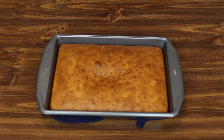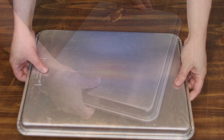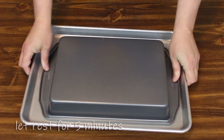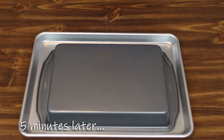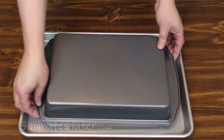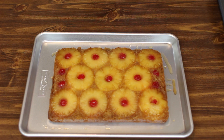Now that our cake has come out of the oven, we're going to place a cookie sheet over top of this and then turn it upside down onto the cookie sheet. We're just going to leave it here for about five minutes for all the caramel to saturate. And now we carefully take this off — and there it is. Pineapple upside down cake.